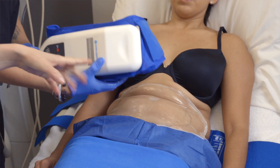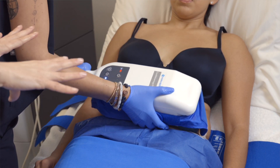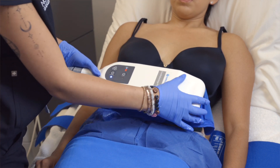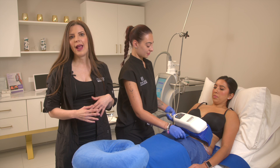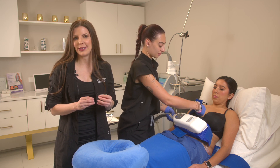What the patient will feel is a gentle suction when the applicator is applied, and then the cooling will start. She's going to feel an intense cold once cooling starts, and then around the three-minute mark she will start to feel a burning sensation. By around minute seven, it's going to go completely numb and she'll just feel the weight of the actual applicator.